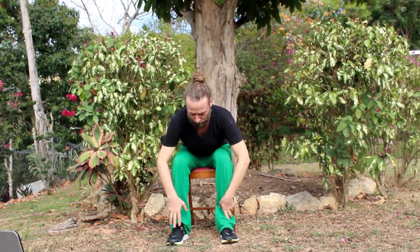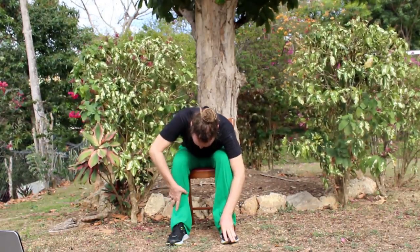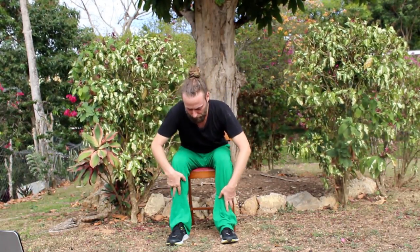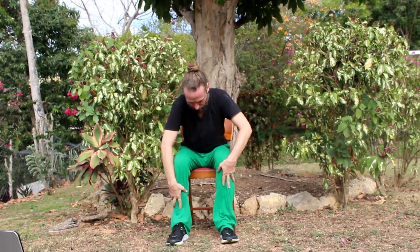Keeping the hands on the thighs. Inhale, sit up a little taller. And then exhale, start to bend forward — you can walk your hands down the legs. Maybe you can touch the toes. With the inhale, start to bring yourself back up, using the arms. Exhale, folding back down. Try to touch the toes. Inhale, coming back up. Keep the belly a little bit tight to protect your low back.